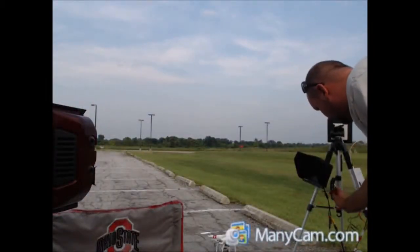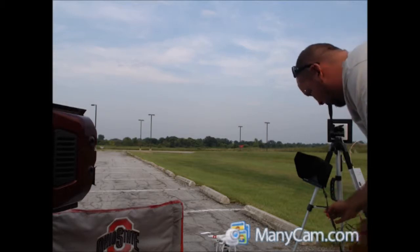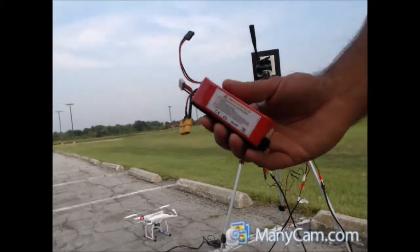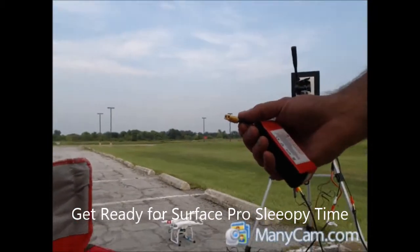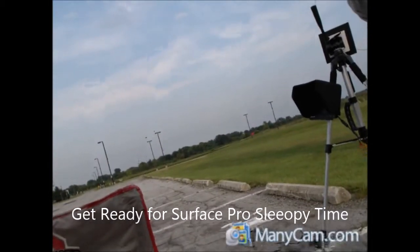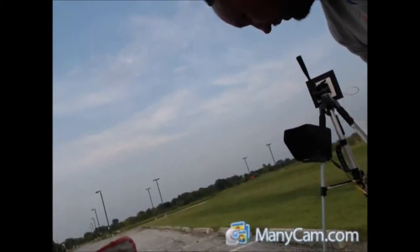To power the extender out in the field, you can either use an inverter and plug it into your car, or you can do what I've done out here — basically build yourself a power cord setup. You take your battery, cut the barrel connector off, and solder in one of these XT60 connectors.